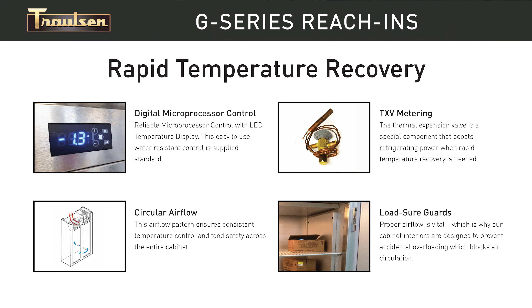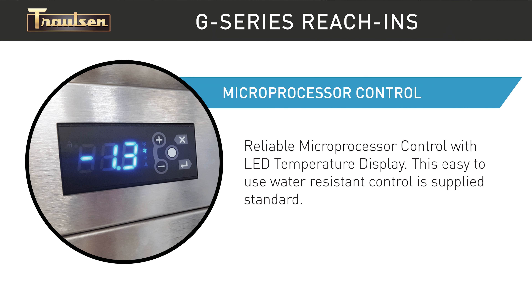Another thing that stands out is the rapid temperature recovery, by virtue of their precise temperature controls, circular airflow pattern, TXV, and load sure guard. This is especially important in a hot, busy commercial kitchen where the doors are opened hundreds of times every day. The advanced microprocessor control uses a smart sensor, adjusting the system operation based on kitchen activity, including things like ambient temperature and door openings.